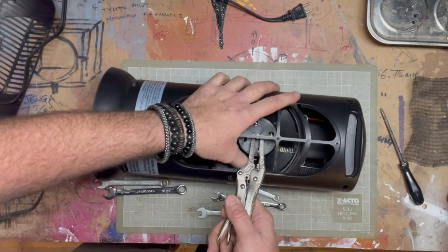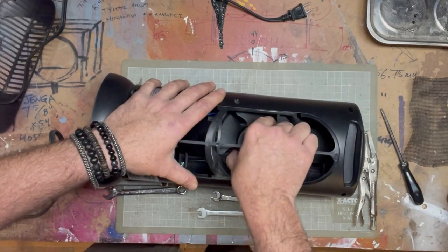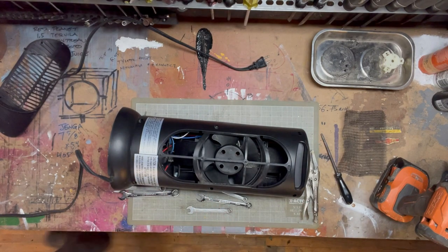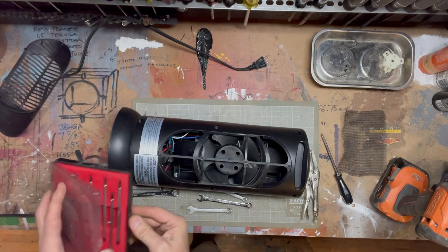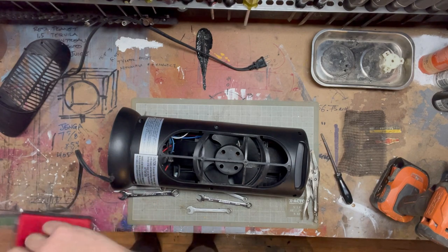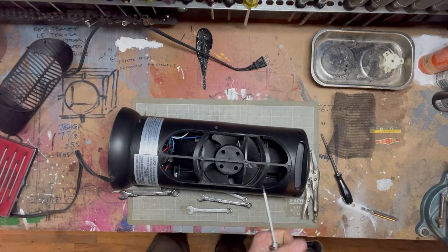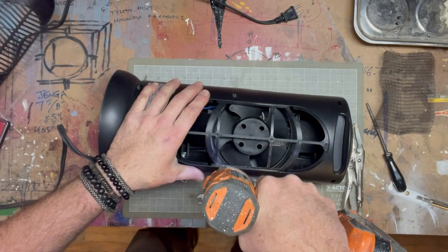Oh, this will be an easy fix. We'll have to go deep down into these holes — six screws, much deeper in.